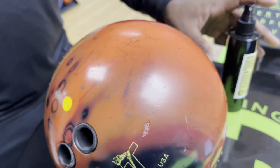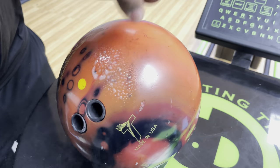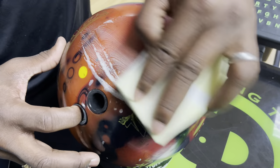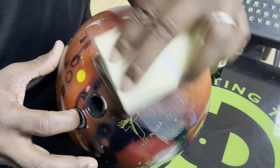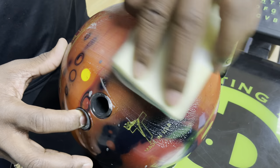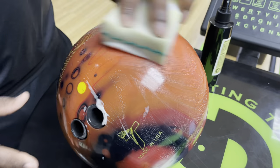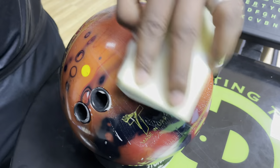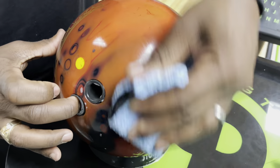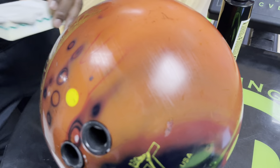That's why the scuff mark remover is so critical. Having a scuff mark remover — I'm just getting it wet — is really, really important, because as you can see pretty quickly there, we can remove those beat-up scuff marks. By removing the scuff marks, the bowling ball is going to be as clean as it possibly can be. See, the scuff mark is gone. That's a really good explanation as to why you'd want to use the scuff mark remover.